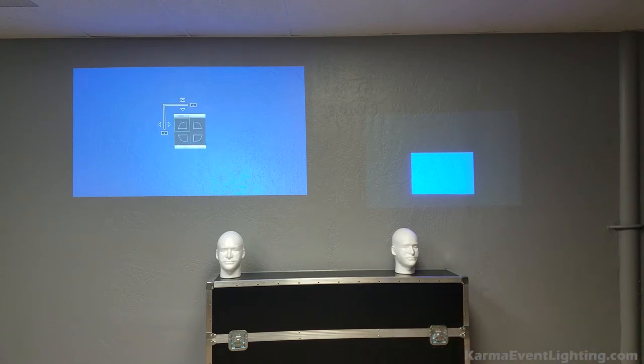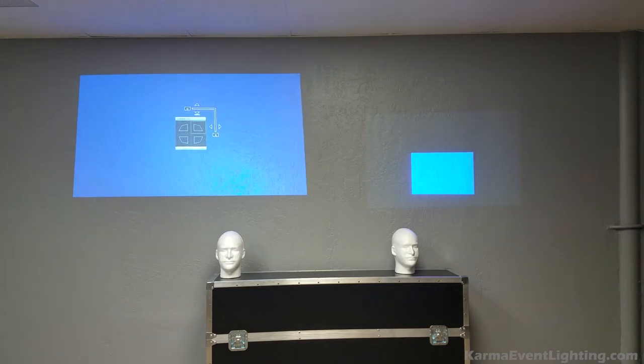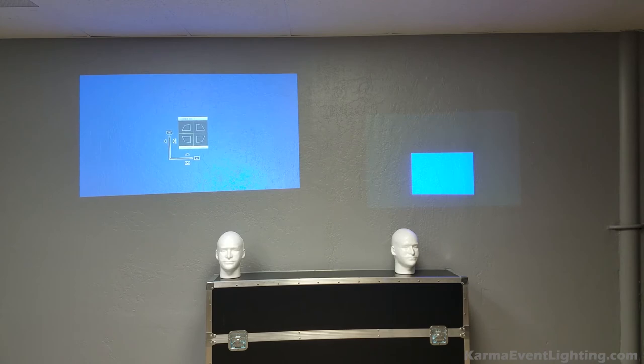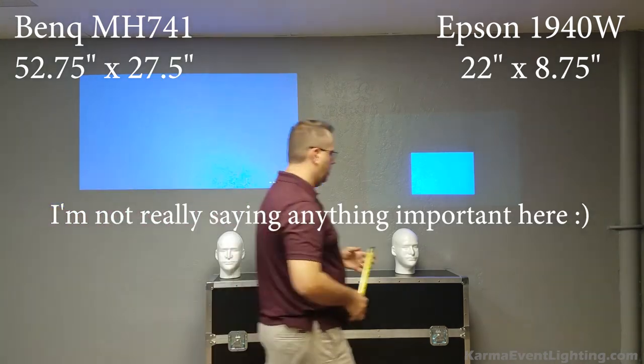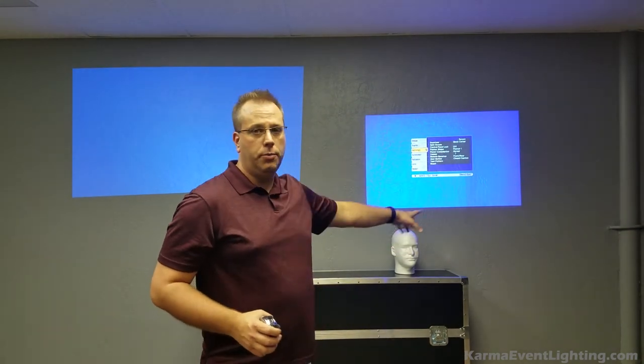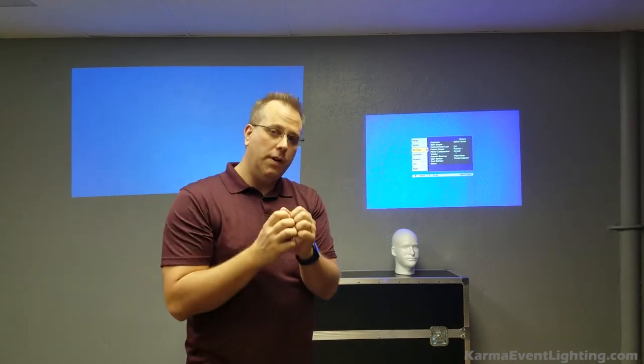Now we're going to do the BenQ. The reason we're doing this is that when you're doing a projector from across the room, at a 45-degree angle from the wall, or especially when you're doing a dance floor, you need the strongest four-corner keystone possible — that's how you get images to look perfect. What I want you to do at home is zoom it all the way in, measure your blue box, then take your four-corner keystone, bring that all the way down, measure your blue box again, and we'll come up with a math ratio.